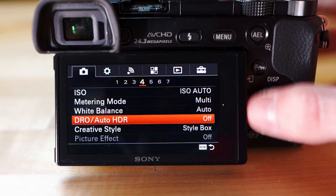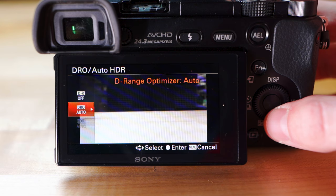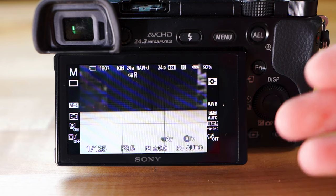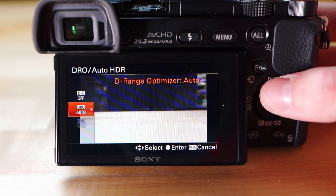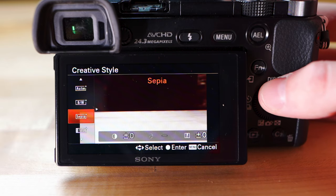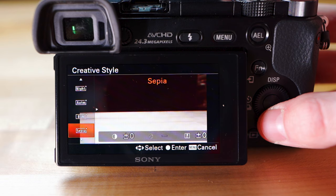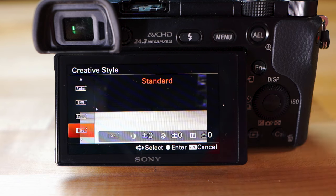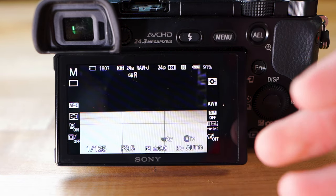DRO and Auto HDR — Dynamic Range Optimization and High Dynamic Range — I keep off, but if your pictures are too bright in some spots and too dark in others, you can turn on Automatic and it'll adjust shadows and highlights to make everything smoother. I usually keep it off so I can do that in editing software. Creative Style I keep on Standard — there are different styles like black and white, sepia, and autumn leaves, basically like Instagram filters. I keep it Standard because if I want to add a filter I can do that after, but if you bake it in you can't change it.